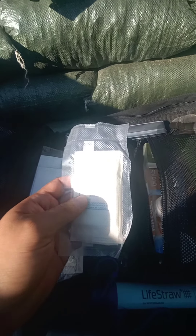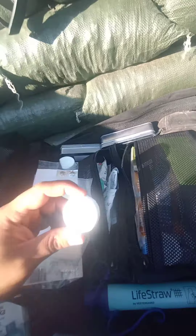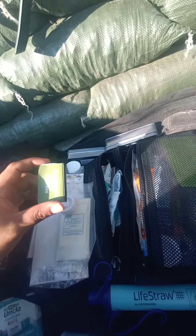On this side these are compressed bandages — I vacuum-seal them to compress them and make it easier to fit in. Like I said, this is more of a resupply side. Also more waterproof matches.